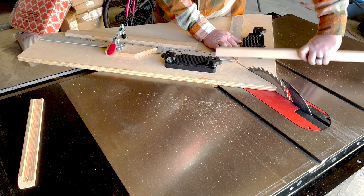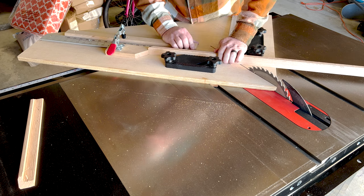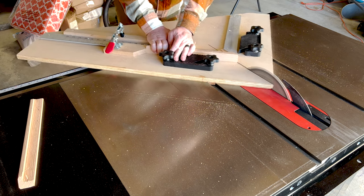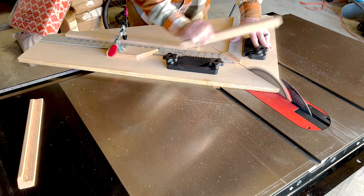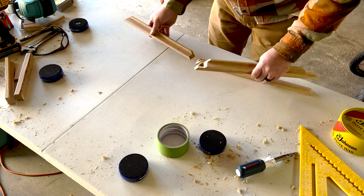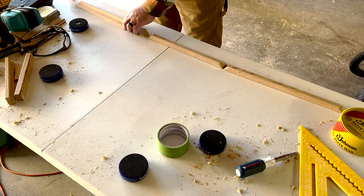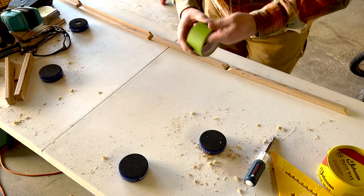I went ahead and finished cutting all of the pieces for each frame — there were four pictures in all, so I had to cut enough pieces for each picture, 16 in total. Then I brought them over to my makeshift assembly table, which is just a fold-out plastic table because my garage slash shop is a total mess.